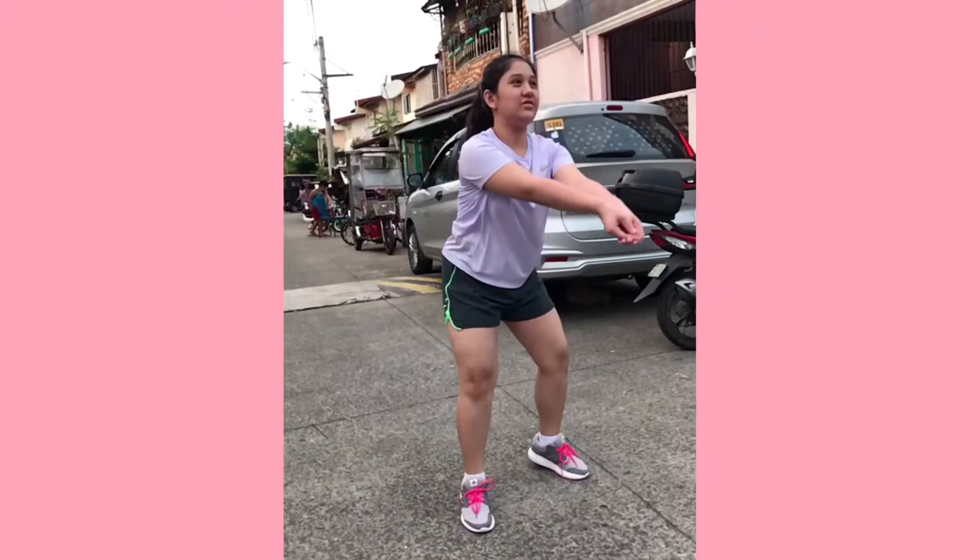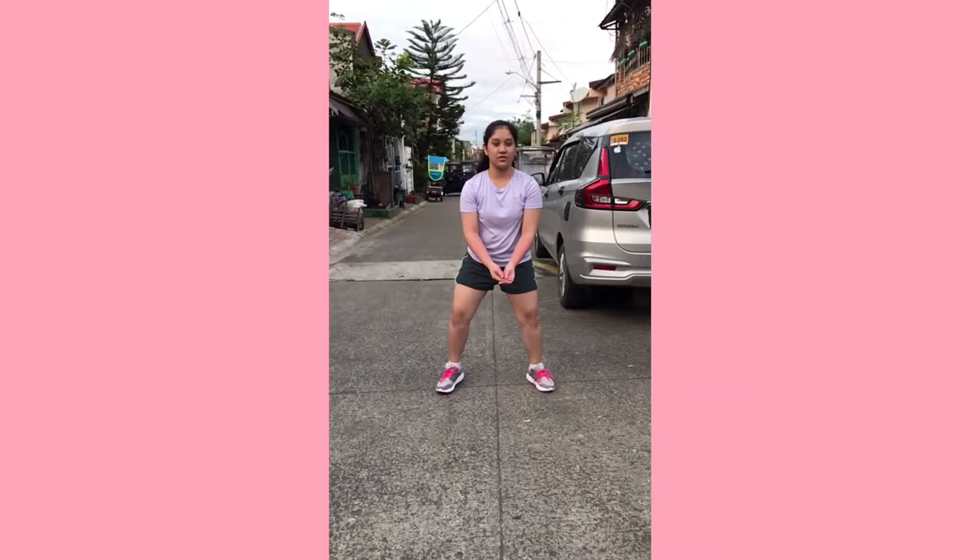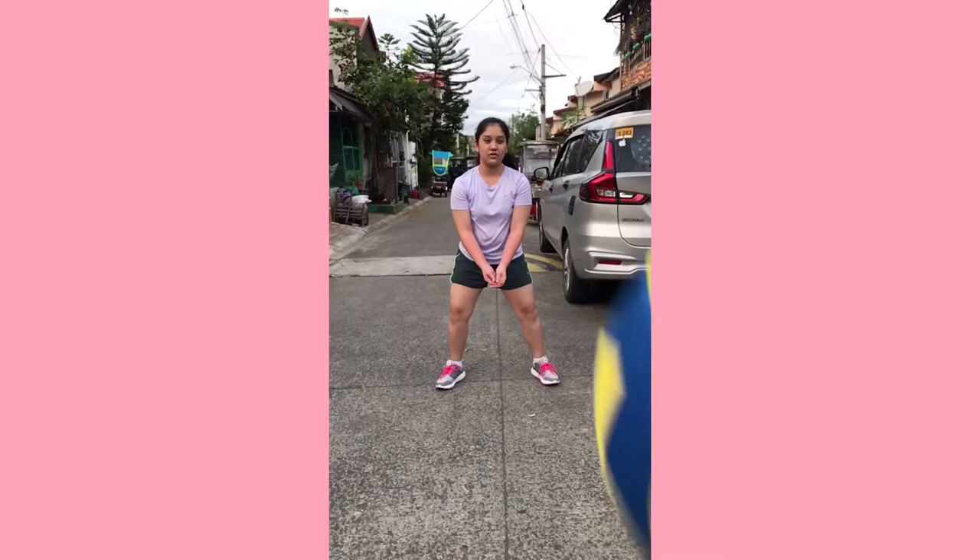To do this, get into position. Spread your feet apart and bend your knees. Keep your back rounded and lean forward a little.